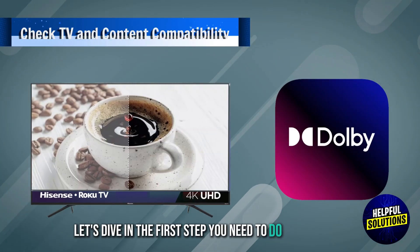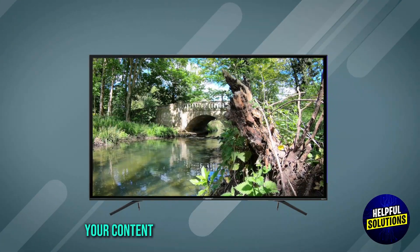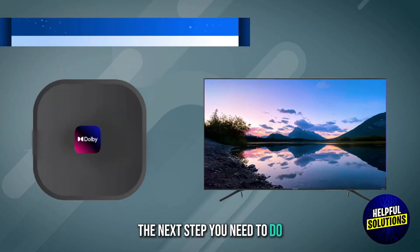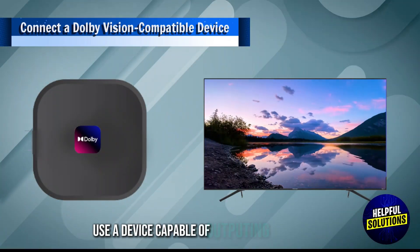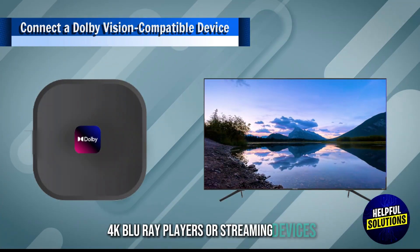The first step we need to do: ensure your Hisense TV model supports Dolby Vision. Confirm that your content source offers Dolby Vision content. The next step you need to do: use a device capable of outputting Dolby Vision, such as certain 4K Blu-ray players or streaming devices.